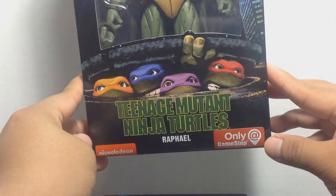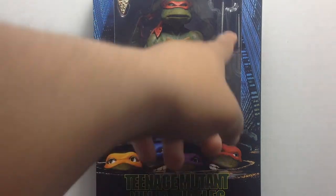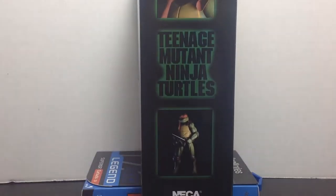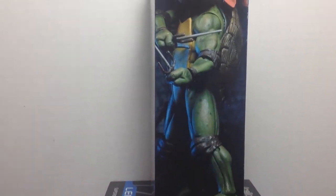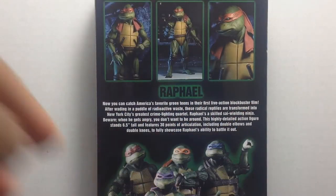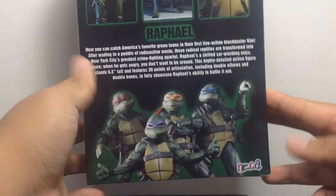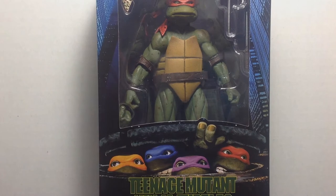This is a GameStop and Nickelodeon brand Raphael. The packaging looks really nice — it comes with a slice of pizza. On the sides you've got product images of Raphael. This is the quarter scale figure. On the back you get more images of Raphael looking really nice, plus a description you can pause to read. You also get an image of all four turtles with the classic VHS-style logo, but it says 'Nick' instead.